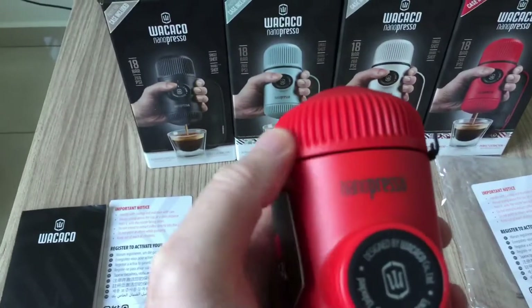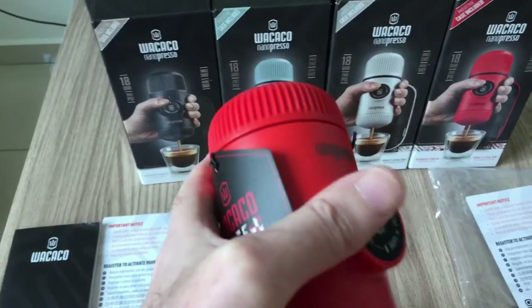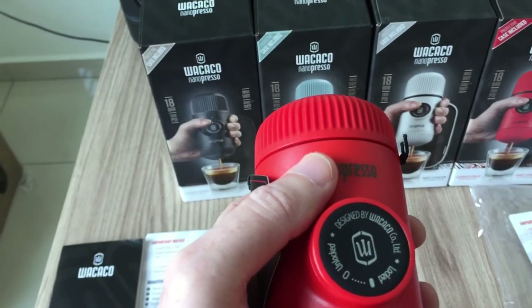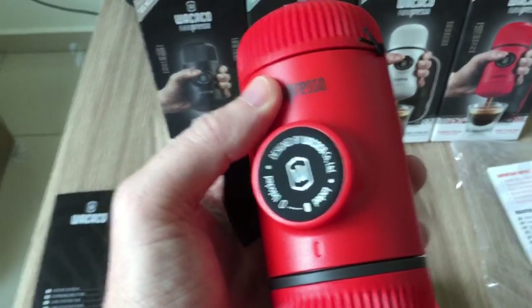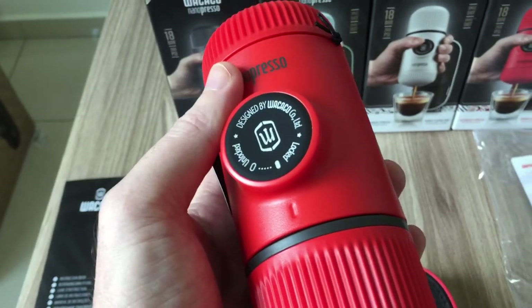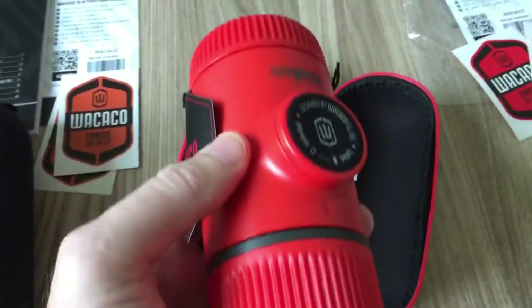When people overfill it and tamp it down really hard, then screw the head on - which has a gasket inside - it pushes the coffee down too much and they have problems pumping because the water can't pass through. A medium fine grain size is ideal for these units. There's not really a lot that can go wrong - they're good sturdy material, take a few knocks, and don't break easily.